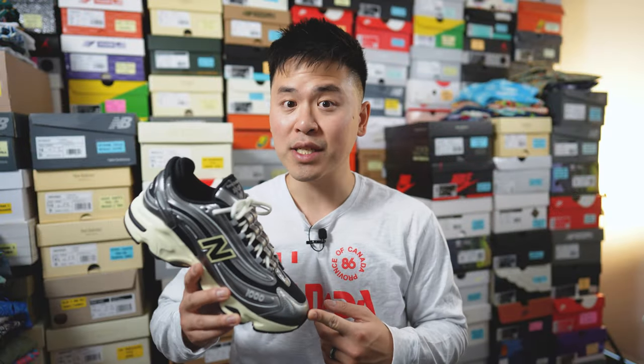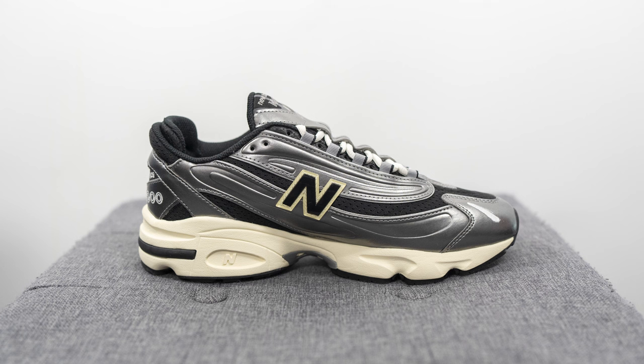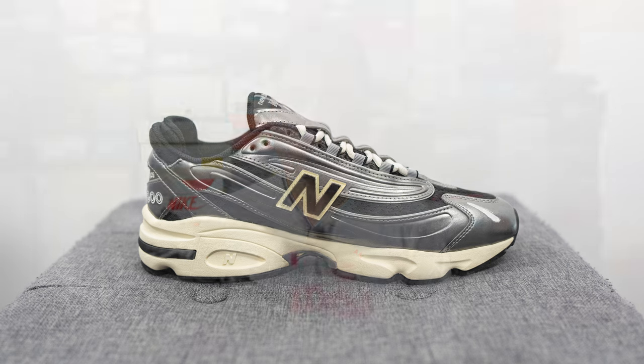This colorway is set to drop at the end of April, and the official colorway is silver, metallic, black, and dawn glow. The style code for this shoe is M1000SL. I grabbed these at a local New Balance store in Toronto — I just walked in and saw them sitting on the shelf early. They retailed for 175 Canadian dollars, and I believe the US retail price is 150 US dollars.